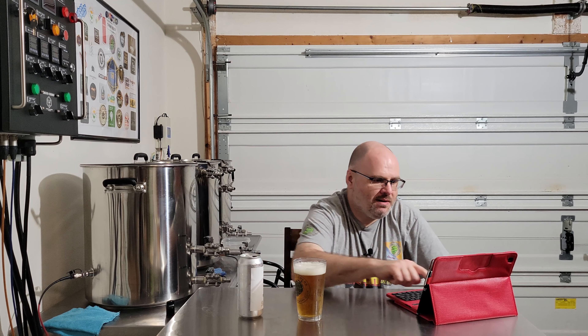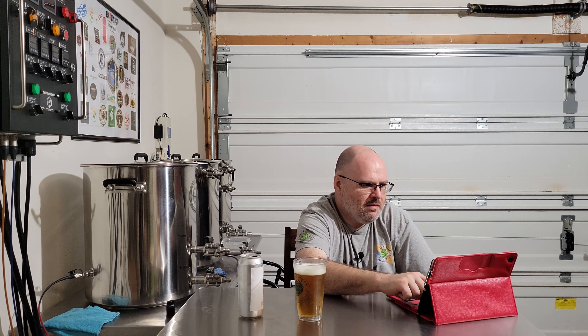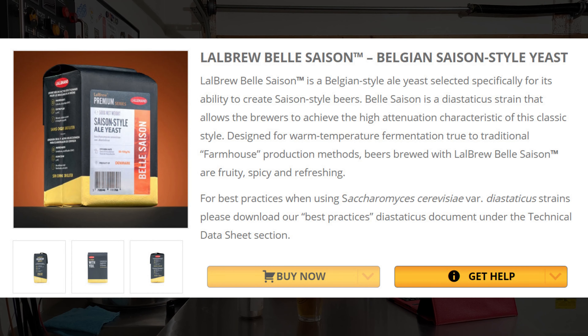While that hangs out there, let's take a look at the yeast and see what it is, because I've never used this yeast at all. It's from Lallemand Brewing — they're calling it the Lallemand Brew Belle Saison, a Belgian Saison-style yeast. Looking at the package, it looks like it's a dry yeast, which is kind of interesting.